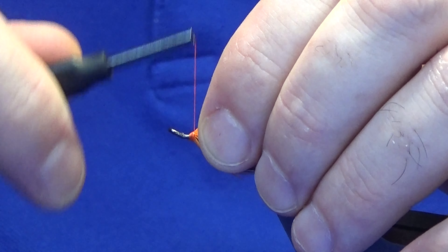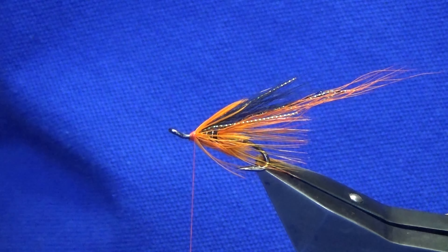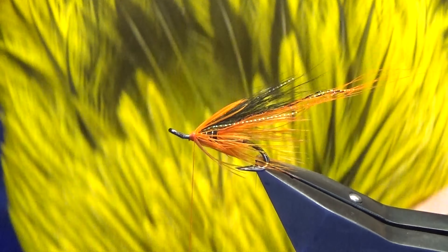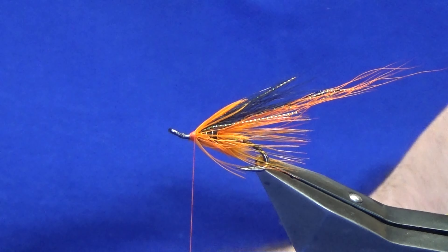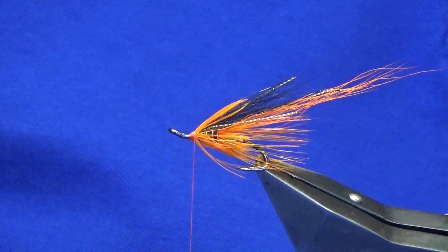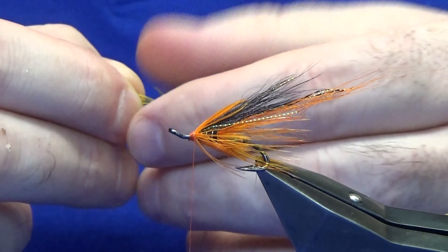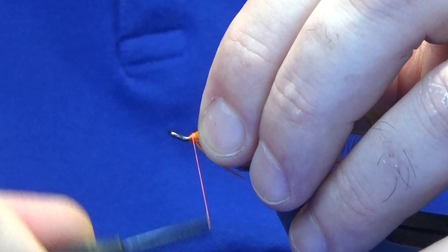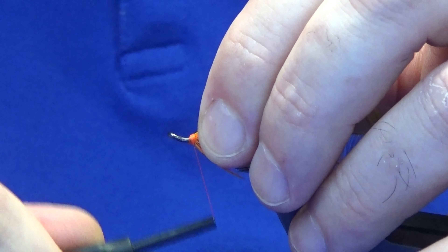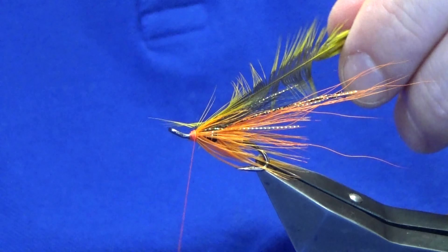Work the thread back up. Last hackle at the front - reach over and get it, just looking for a yellow badger hackle. Now we're not looking for anything too big in fibres, just a wee small hackle here, and I'll probably just take two turns of this as it's a cock hackle. Catch it in with nice tight turns. I'm starting to build up a wee bit of a slope so I'm just going to try and straighten that up a wee bit.